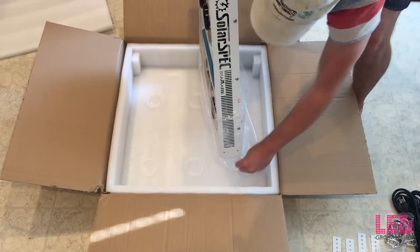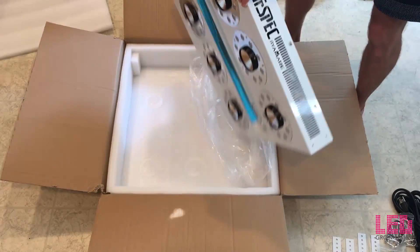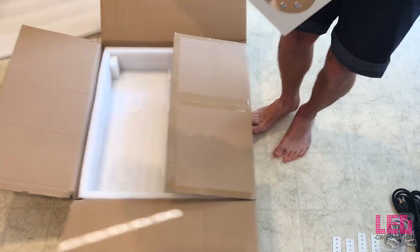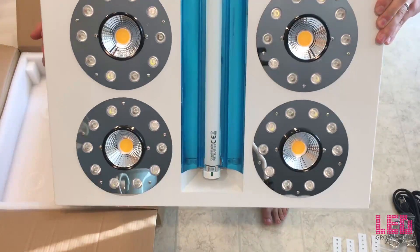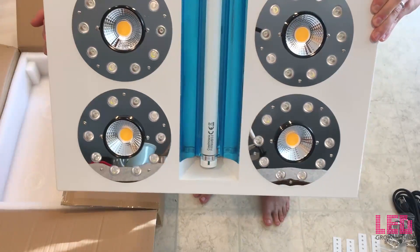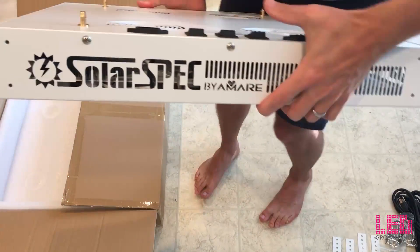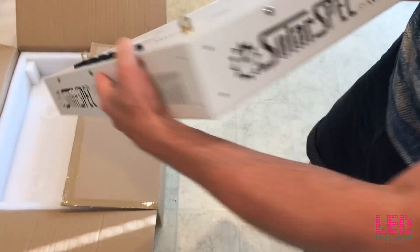Six COBs are found on the unit, with each COB encircled by ten 5-watt diodes. The COBs and diodes can be switched on and off independently. COB lenses can be used to increase light intensity for optimal penetration. A UVA-UVB fluorescent bulb is located in the middle of the fixture and contains its own switch and power cord so it can be run on a separate timer.